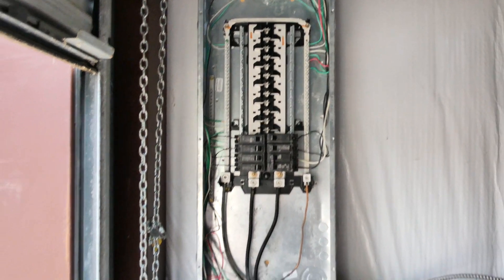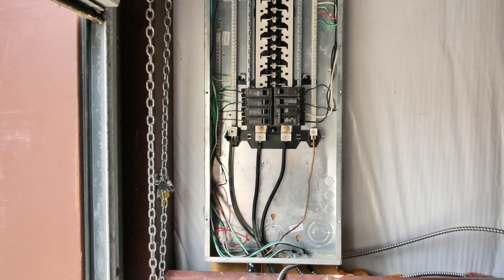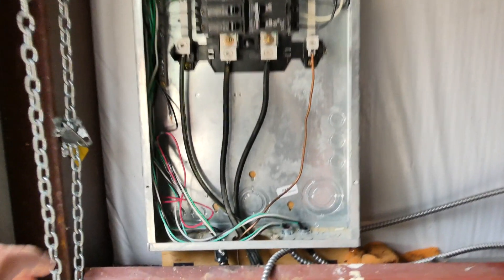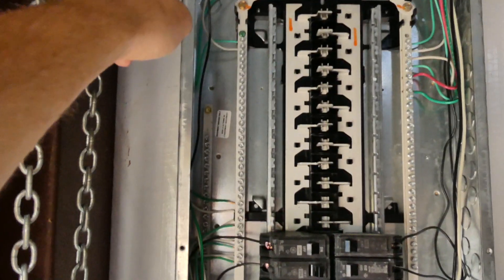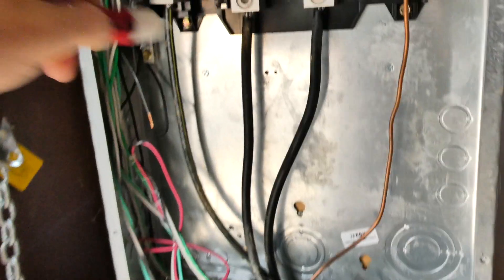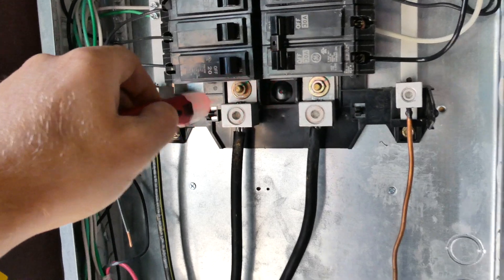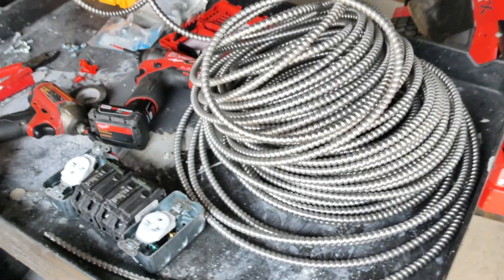When you get started on this, first you're going to want to make sure you cut off your main breaker. For me this is a sub panel, so I'm going to cut mine off on the other side. Remove the screws from the face of your panel, then get a tool like a multimeter to make sure your power is off. You can see mine is not, so I'm going to cut that off before getting started.